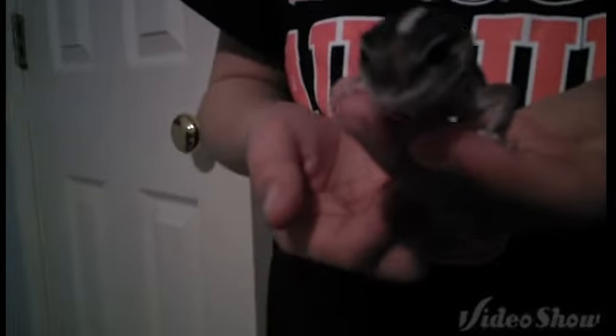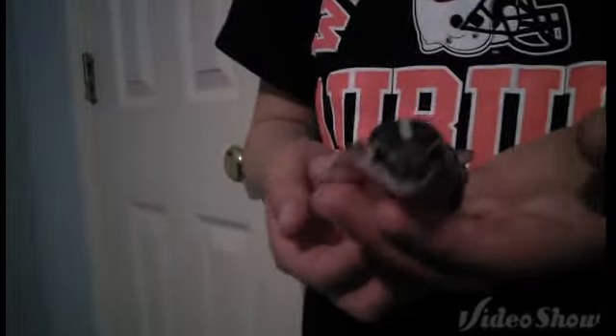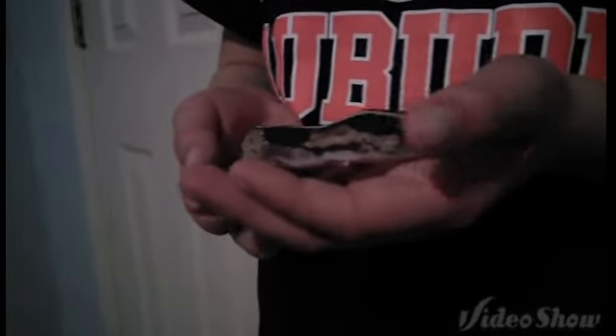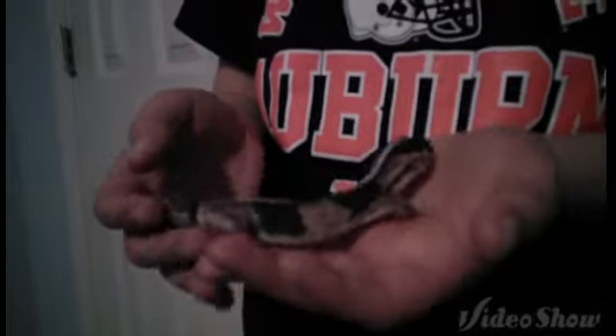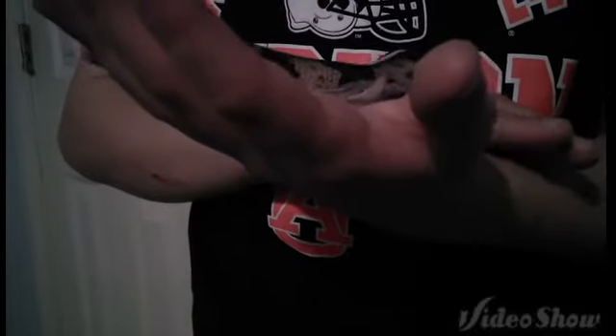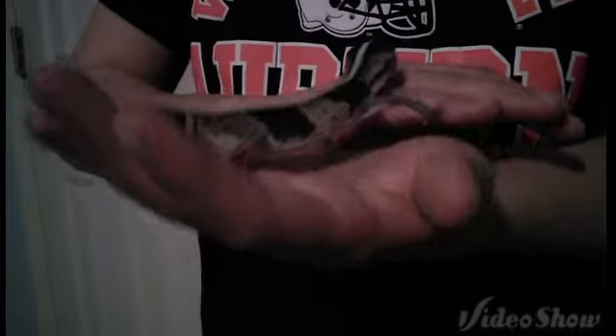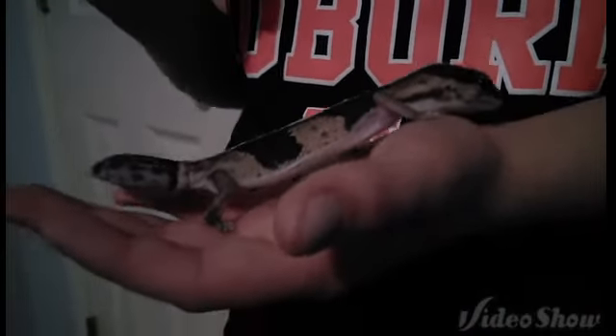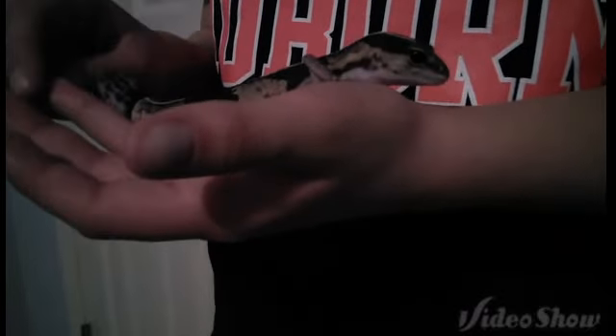She drinks a lot of water — licking it off the sides — because you spray down African Fat-Tail Geckos every day. She's just a very nice gecko, very easy to handle. She must be kind of stressed out right now, because usually she just sits down in my hand and I can — a lot of times I read a book when she's on my hand, because she's that calm. So she is a very beautiful gecko. I think I've had her for about two months and she's probably six months old.